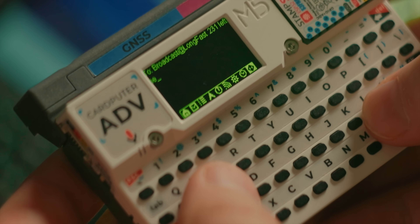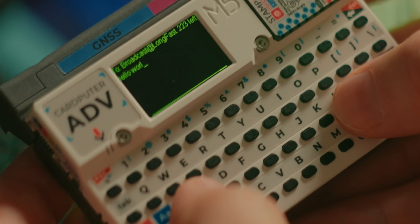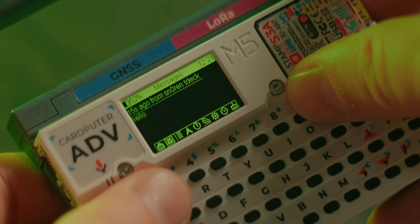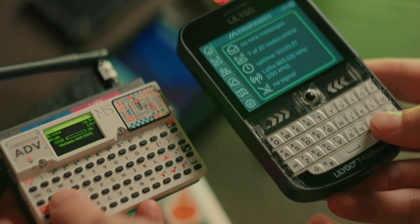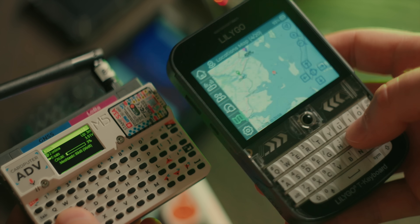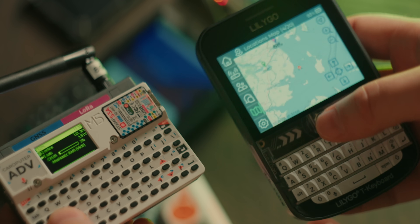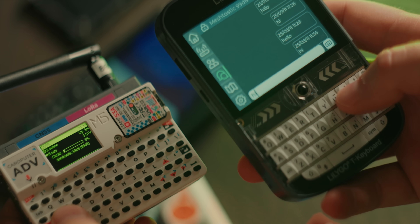Unfortunately, Base UI suffers from some limitations. Inputting text is extremely slow — not because of the keyboard, but because of the software response. And when you receive a message, you better read it instantly, because if another one arrives, any other messages are lost. There is no message history. If you really wanted a Meshtastic standalone device with a keyboard, the Lilygo TDECK Plus is probably a better option. It can run the new MUI, which is a full graphical touchscreen interface of Meshtastic that is much faster at registering keyboard inputs, features a message history, and even allows you to load a map of nearby devices.